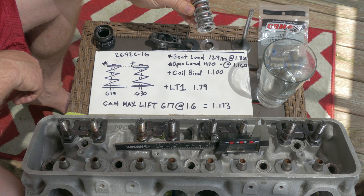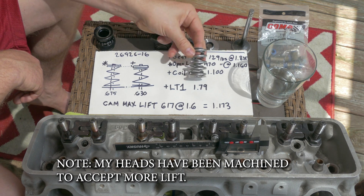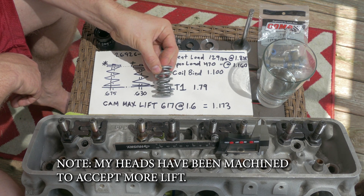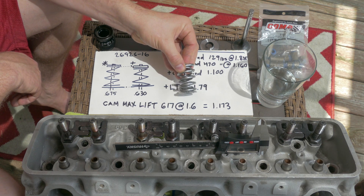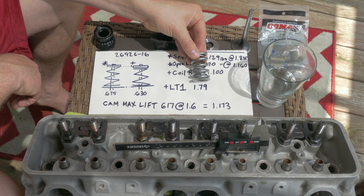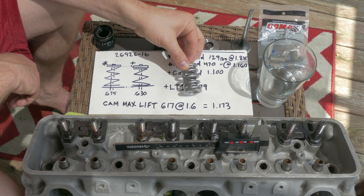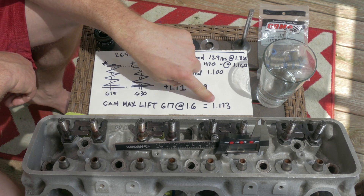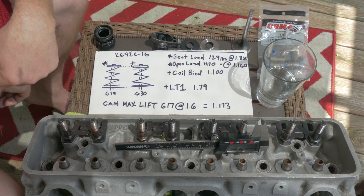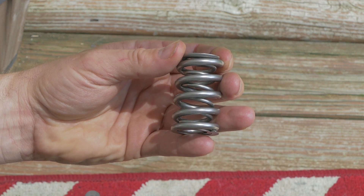How do you know that at your install height you're not going to bind the spring out? With the cam I want to run, it's going to have 0.617 lift at a 1.6 ratio. What you do is very simple: take your install height minus 0.617 and you get 1.173 inches. Your coil bind is 1.100, so you can see it is not going past the coil bind - it gives me some wiggle room. So I know at this spring, at that lift, I should be good to go.